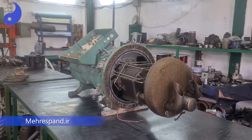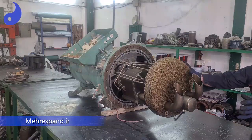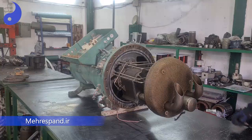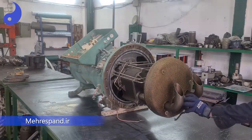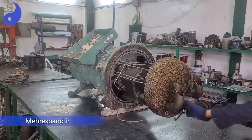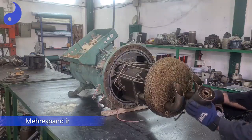We are going to disassemble the screw compressor. First of all, you should remove the oil-separator body from the compressor, and we did it. Now, the first part is the oil-treater. In this capacity, the oil-treater is installed in this place.